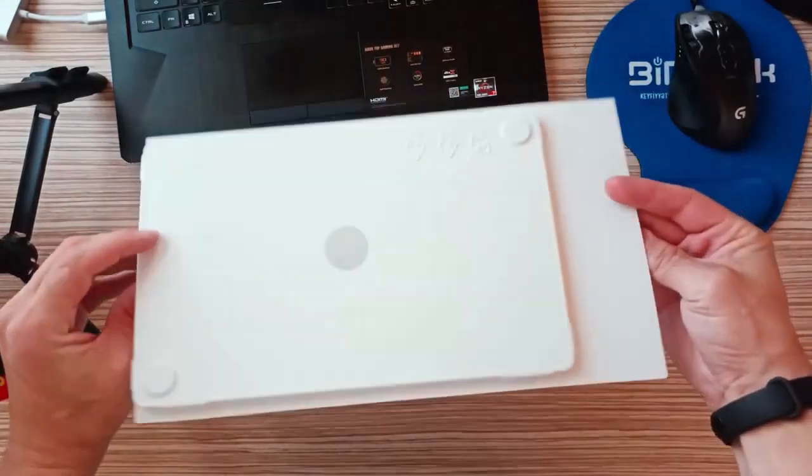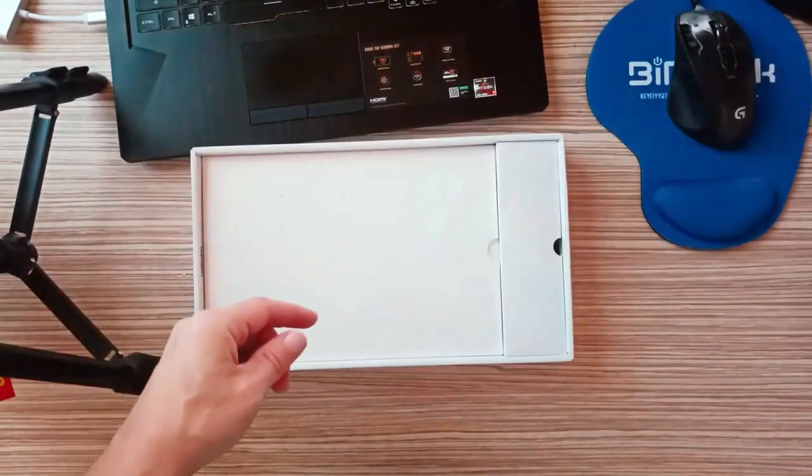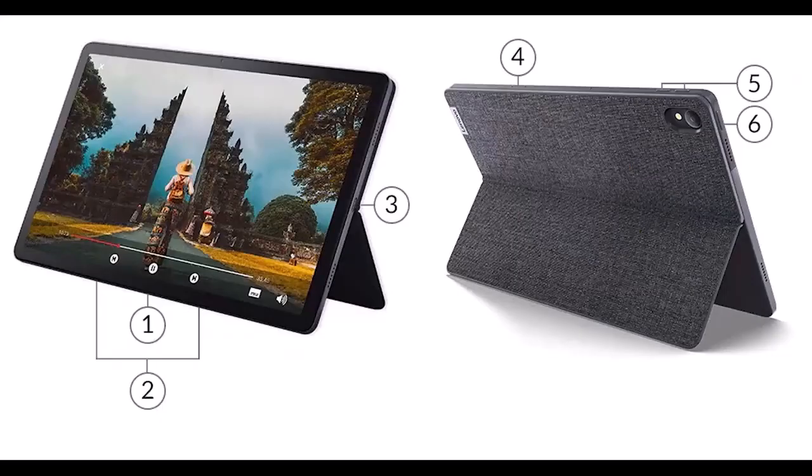Lenovo has included a few additions that try to make the whole tablet-as-a-PC experience a bit better. However, to use a tablet for work, the iPad still offers the best experience due to a far better app ecosystem and iPadOS simply being a considerably more mature and well-thought-out operating system.